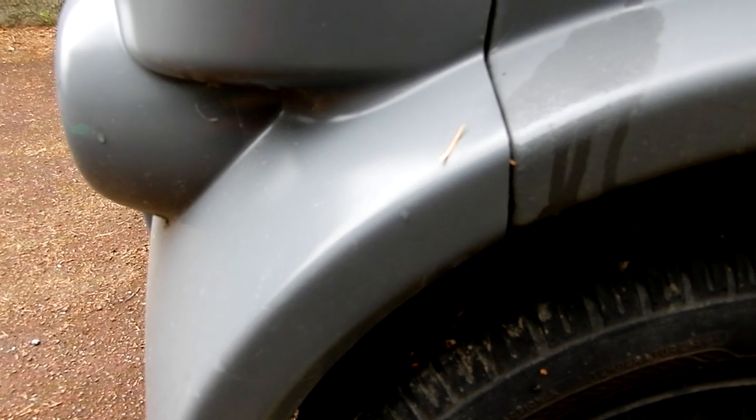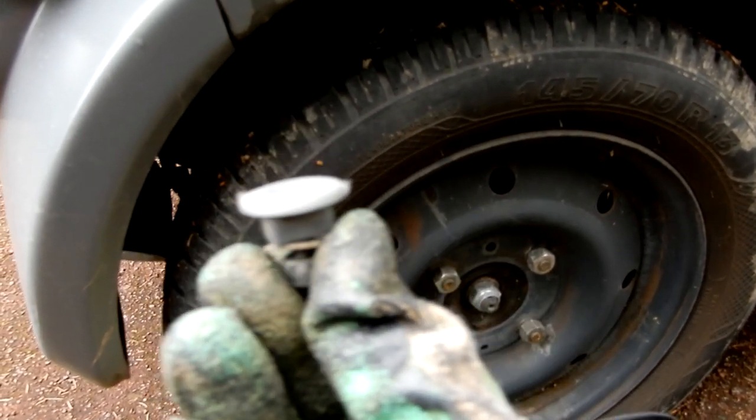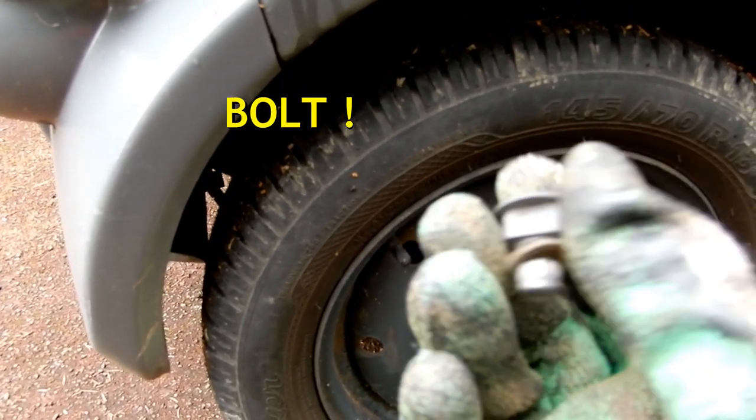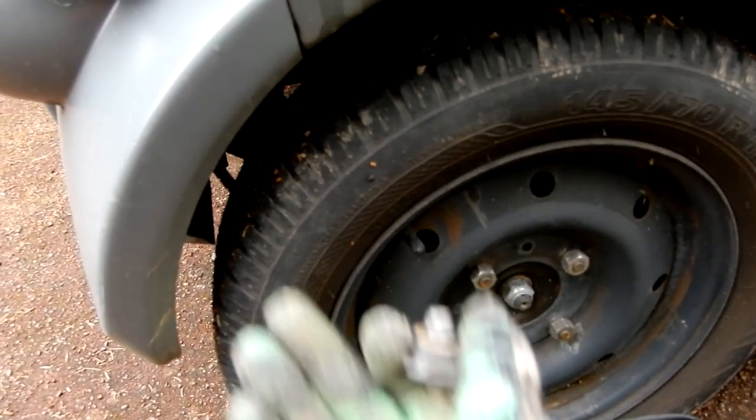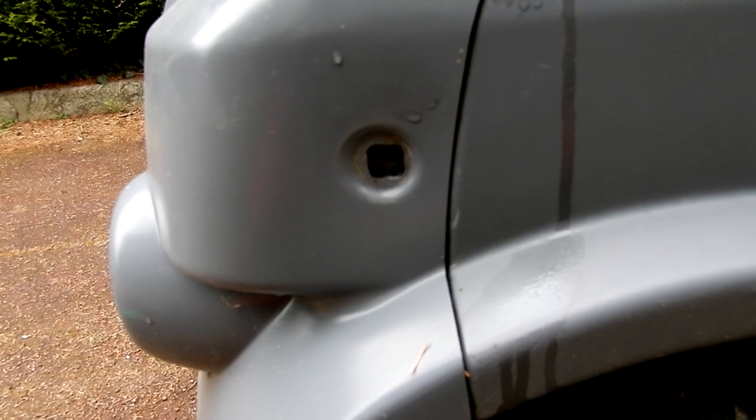The end of the screw is square, and you've got a little screw on the end, which means you have to put your hand underneath the mudguard to unscrew it blindly.